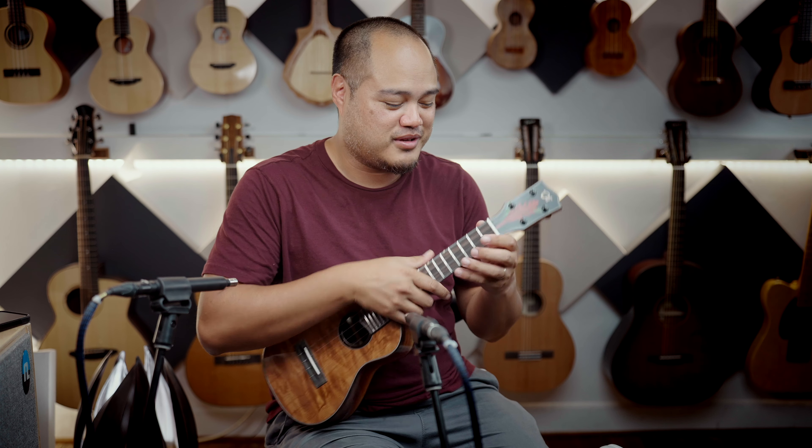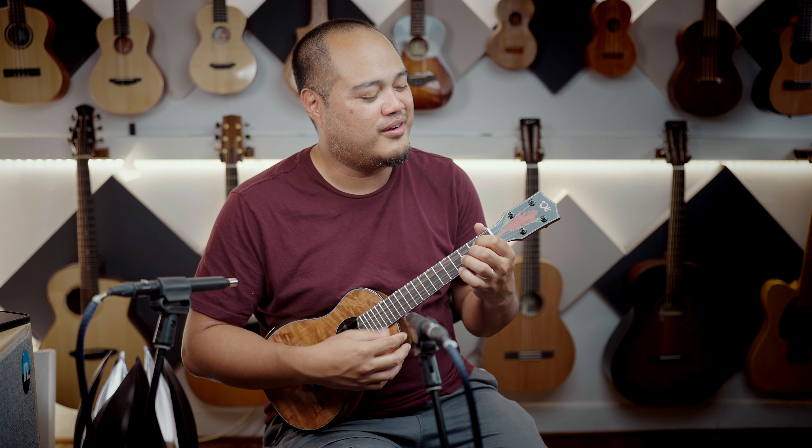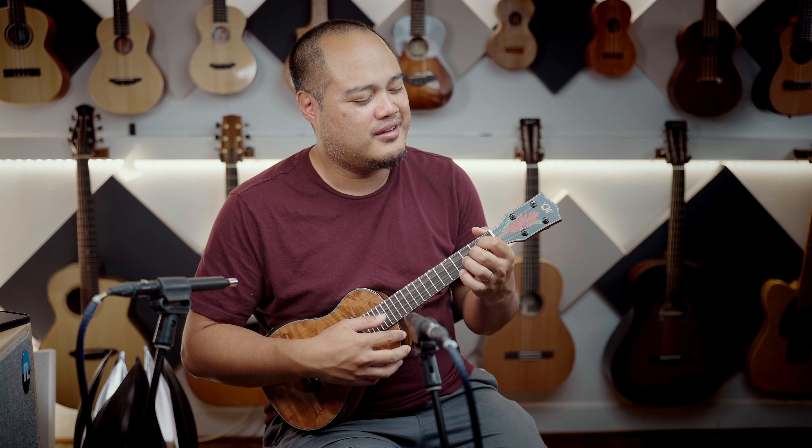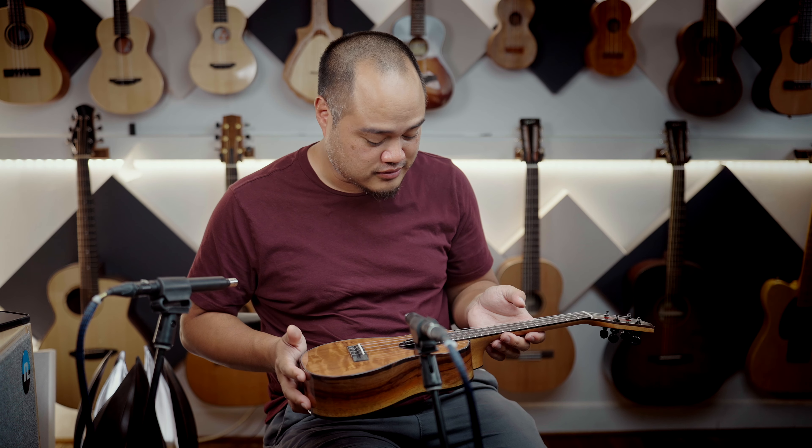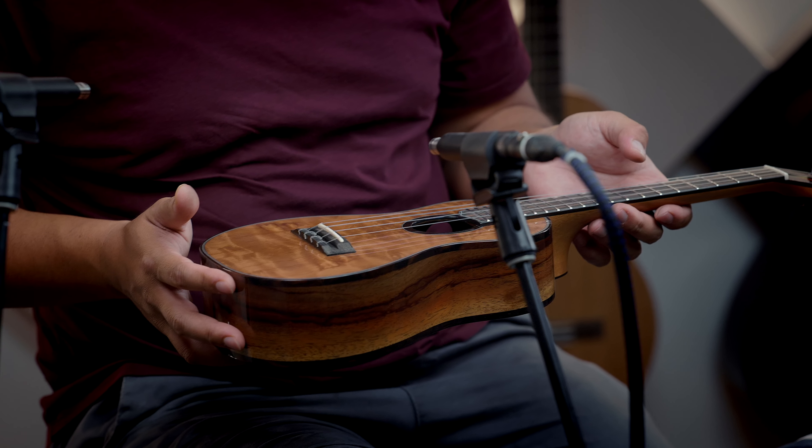I don't think I've ever heard you play that on a concert. Yeah, I think I only played it on another super high-end custom concert. It's one of the most responsive concert ukuleles available.